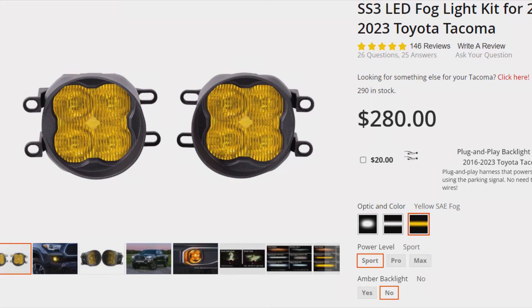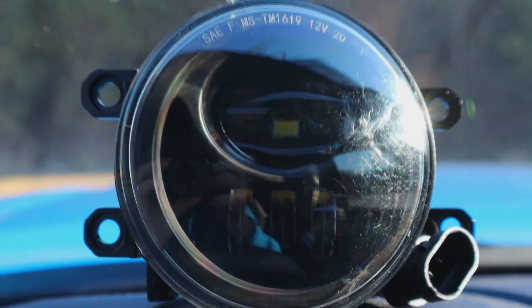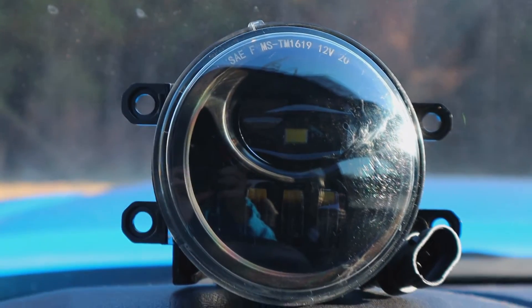Starting off with the Diode Dynamics, you have Sport, you have Pro, and then you have Max. These ones I'm using in today's video are the Pros versus the Z Off-Road. From what I can see on their Amazon store, you can only get these blacked out. I believe some companies even offer them in Chrome, but blacked out just seems to be more common.